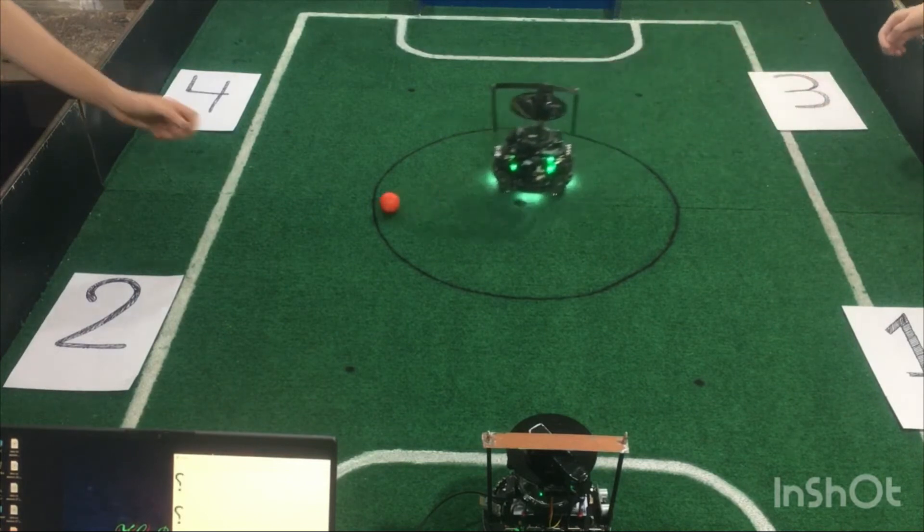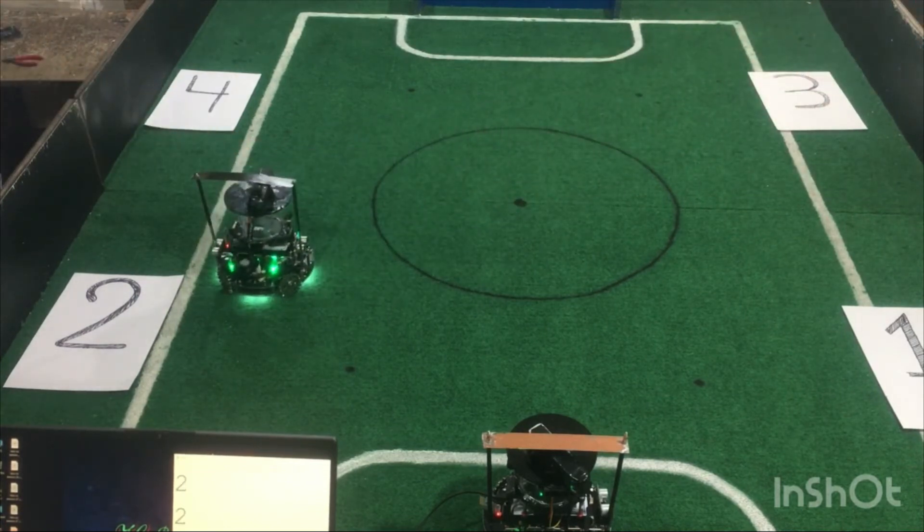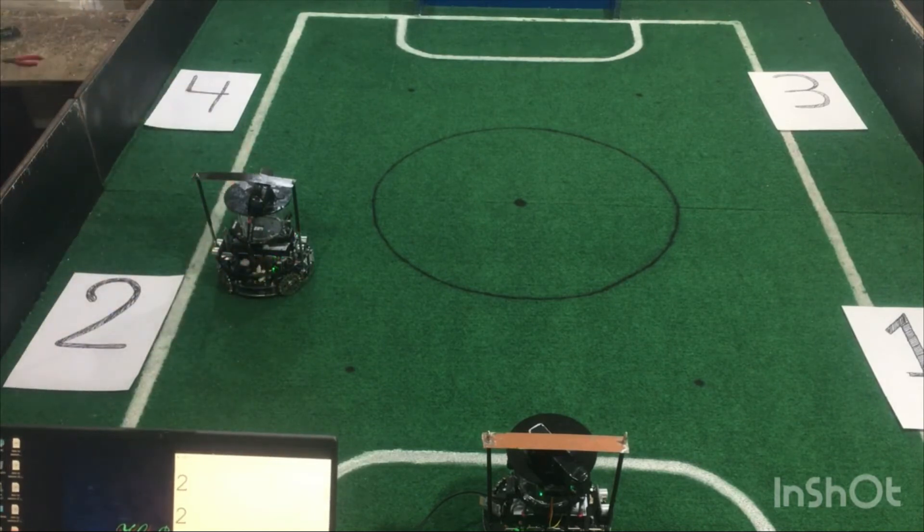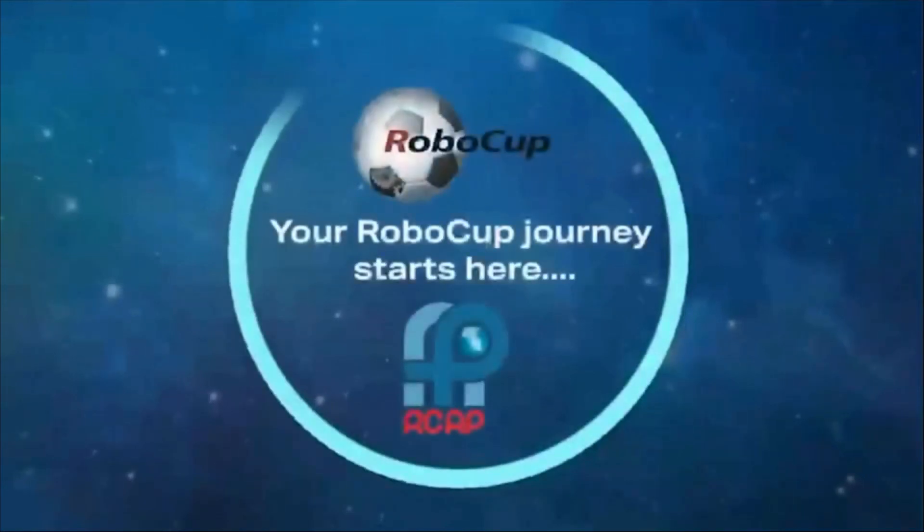In order to use the camera, we divided the view into 16 equal parts with the help of a coordinate table, which allowed us to recognize the position of the ball.